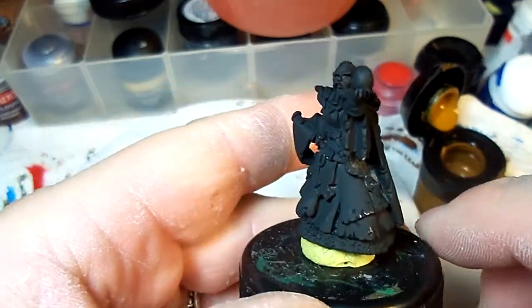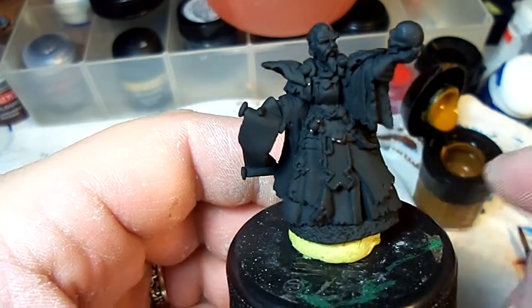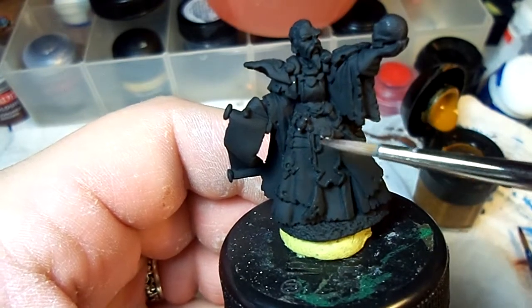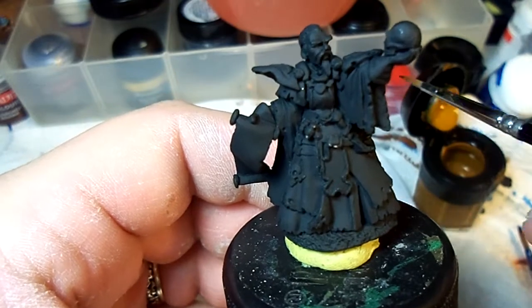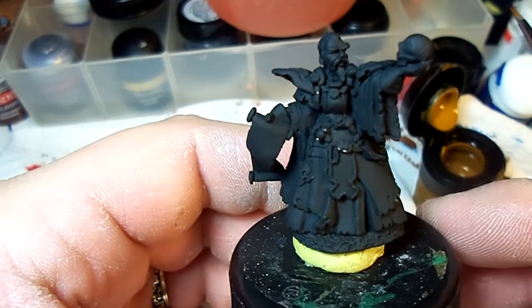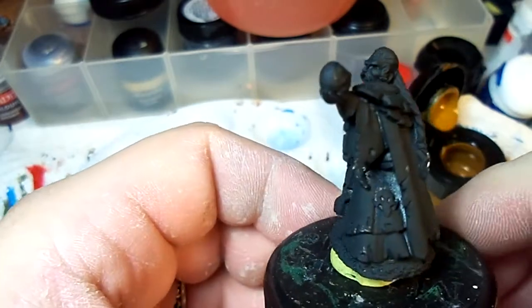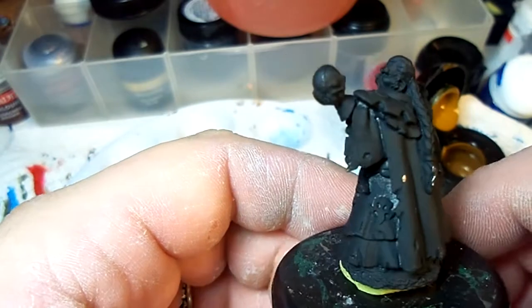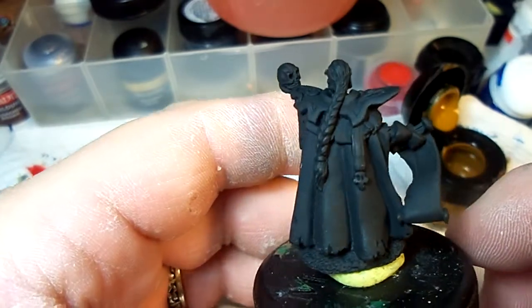Hey guys, this is Midwest Miniature Guy again. This is the Necromancer. We've got him all primed. A couple of spots here that got rubbed off, but the black that I'm going to be doing will be just fine - we're going to cover that up. It shouldn't be a problem. He's all primed up and ready to go, and we're going to go ahead and just use some regular black to get in there and get it all cleaned up.